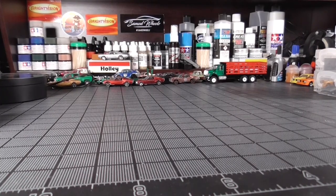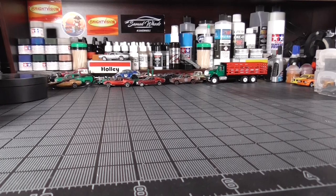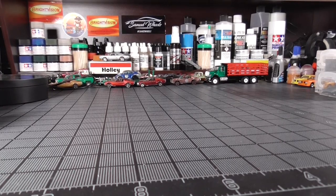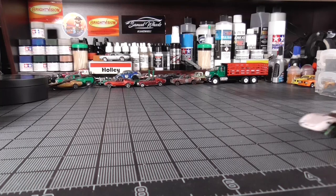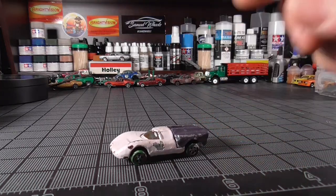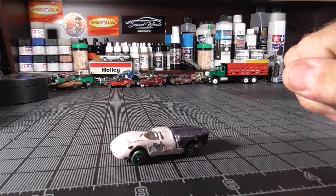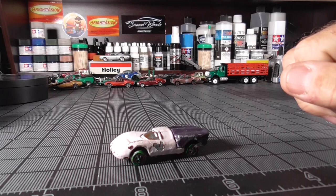This is Don the Diecast Pirate, and today I have for you a very special redline restoration of a Lola GT70. This is a heavily kid-painted car. Let's get it up on the turntable and take a look at it.